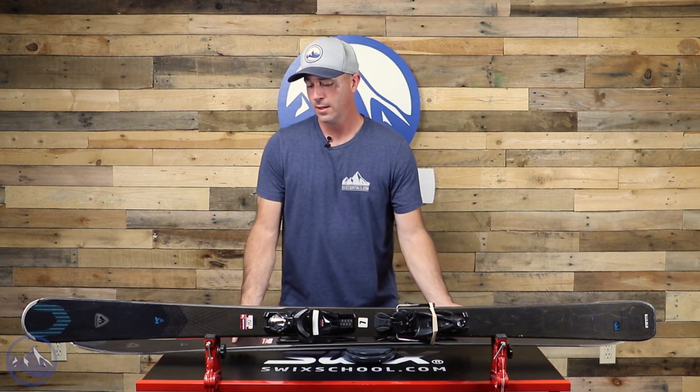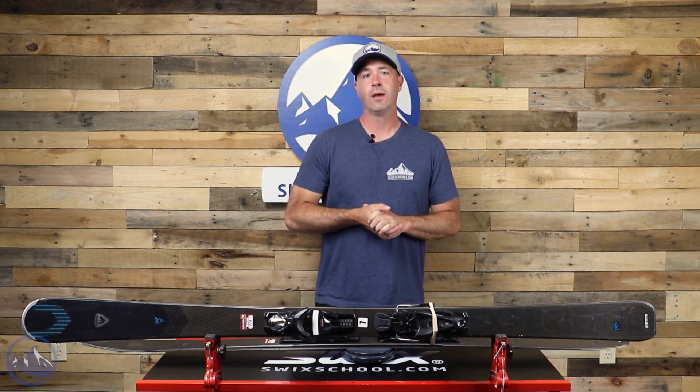But that's it — great ski, and we're psyched to see it back. This is the Rossignol Experience 82 Ti. Check this thing out at skiessentials.com and we'll see you out there on the hill. Bye.